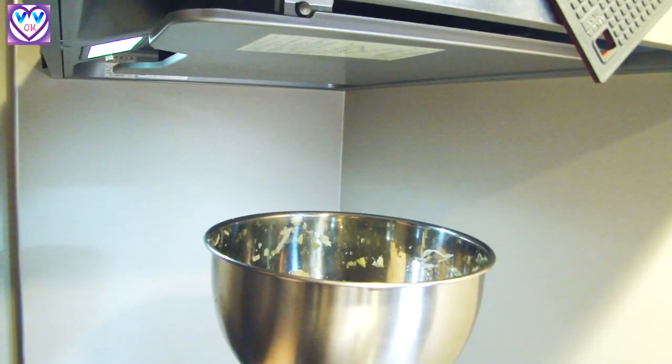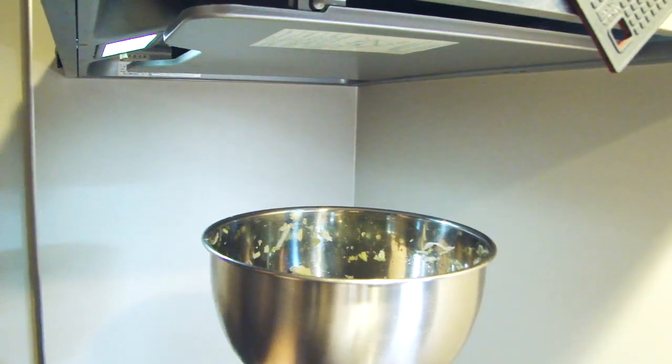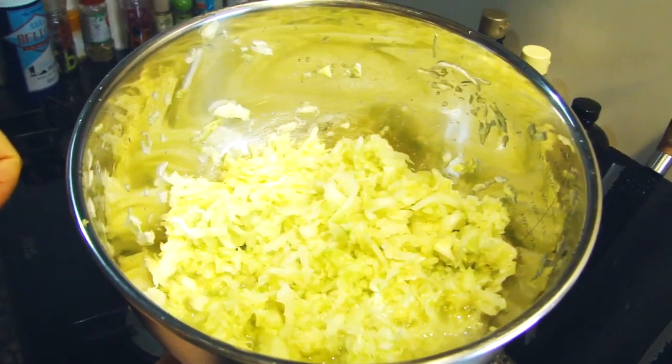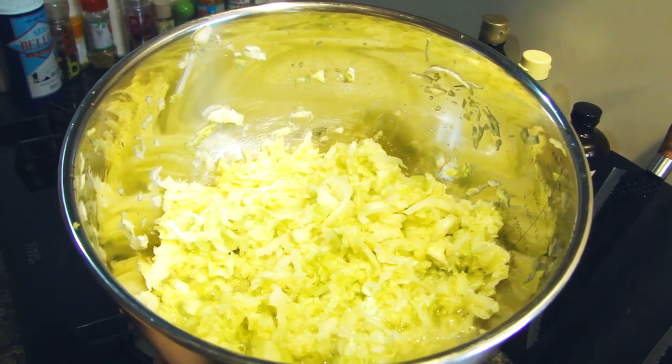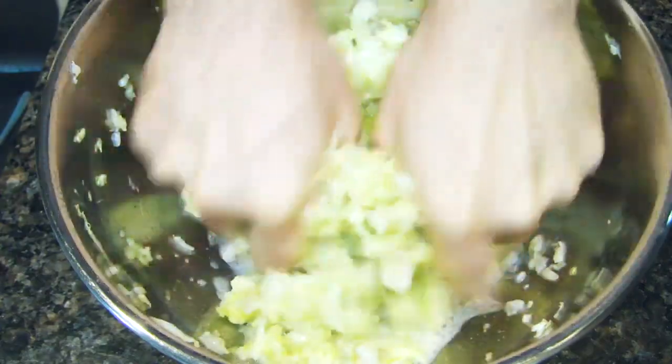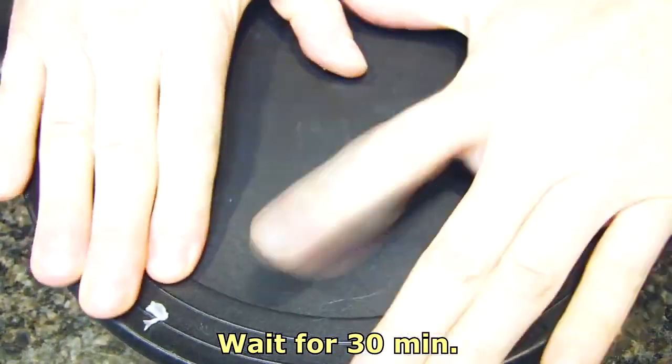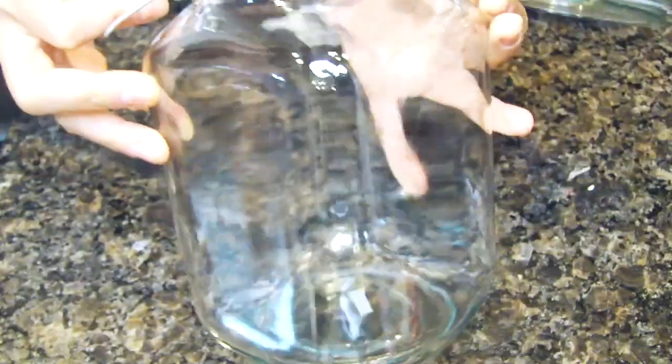I'll show you the process — you can open it under the hood because of the smell, which means the fermentation process has started. After washing your hands, do the squeeze process again. Now you can see there's more liquid, and the liquid is necessary — it's part of the process. Let's cover it again.